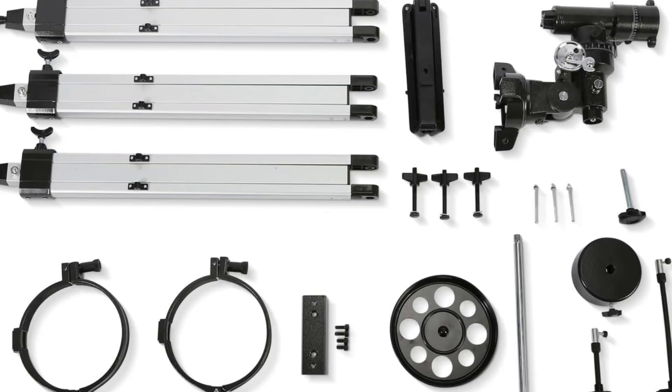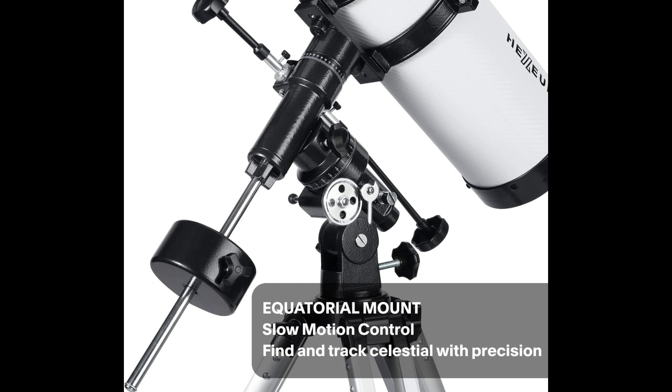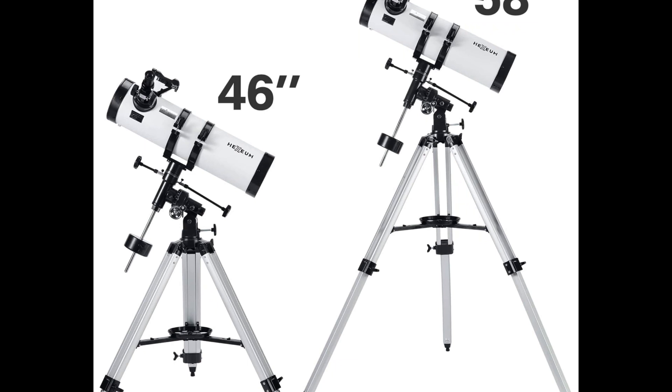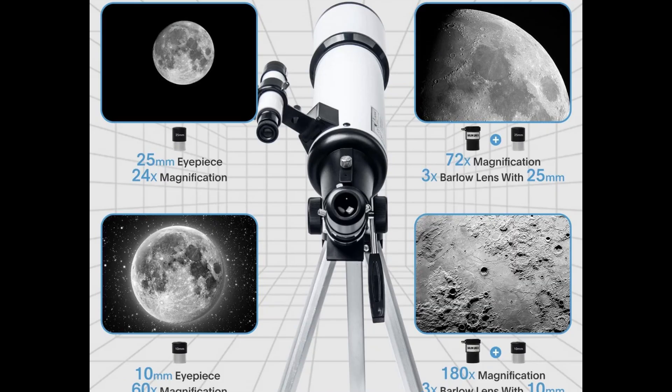Powerful Reflector Telescope. The Hexium-130EQ Reflector Telescope has a 650mm focal length and 130mm aperture to capture more light, with multi-fully high transmission coated all optical lens to enhance image brightness and clarity. The carbon fiber covering on the telescope surface reflects sophisticated technology with a 0.107 optimum magnification.